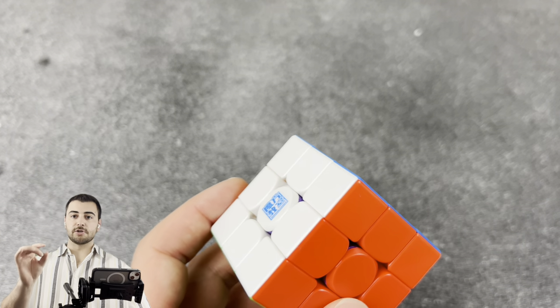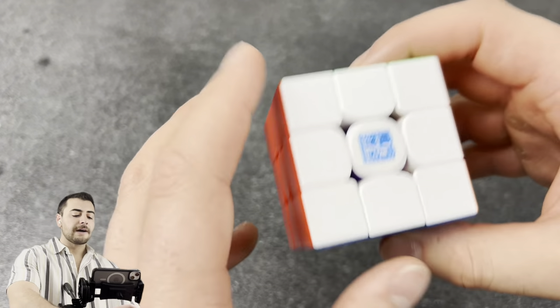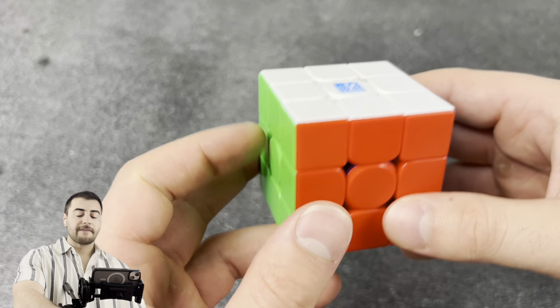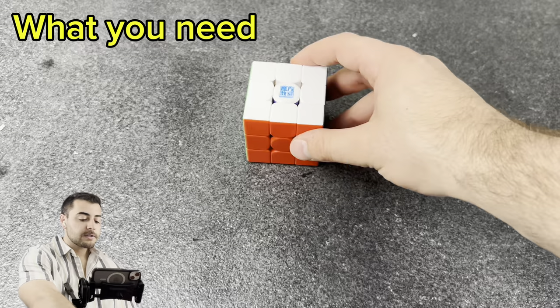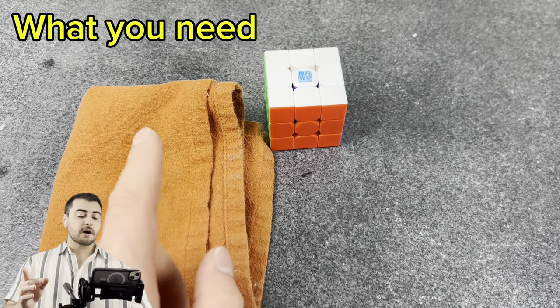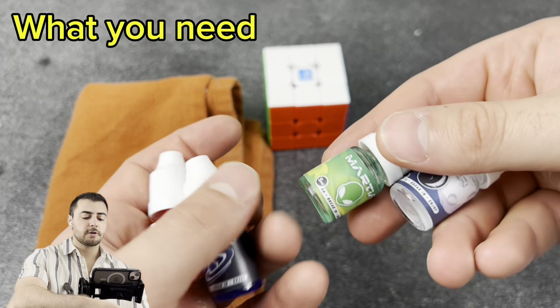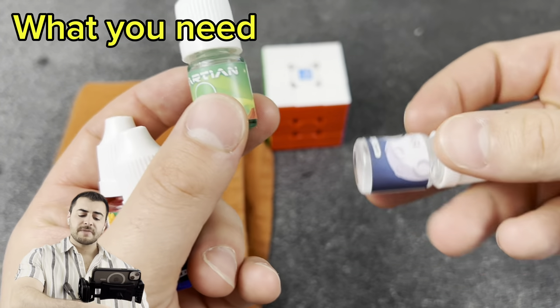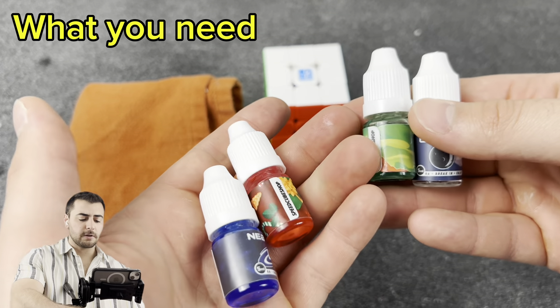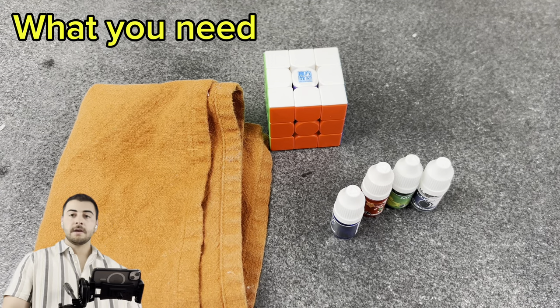Before we start, there are a couple things you're going to need. First, your new cube — I've got the RS3M V5 here. Next, some sort of dry rag, with an emphasis on dry. And then you're going to need some lubricants. This is the sampler from Speed Cube Shop — it's got these little containers, not bad for the price, about 10 bucks, and these lubes last forever.